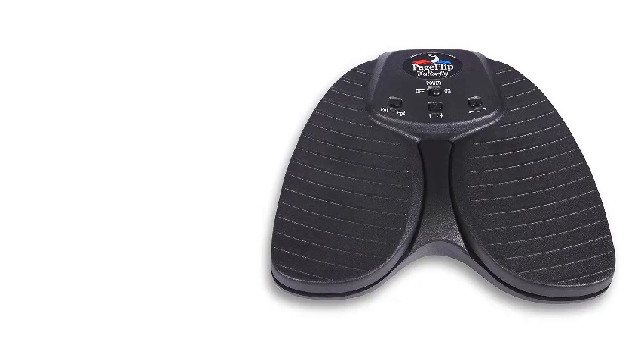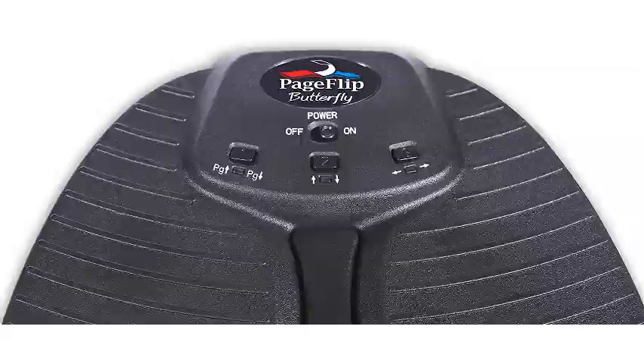It works with keyboard-compatible iPad and Android apps including forScore, OnSong, Unreal Book, Mobile Sheets, and more. Unlike other page turners that require frequent recharging, this one operates on two AA batteries that offer reliable power for one year.